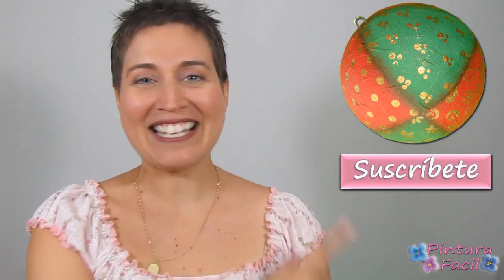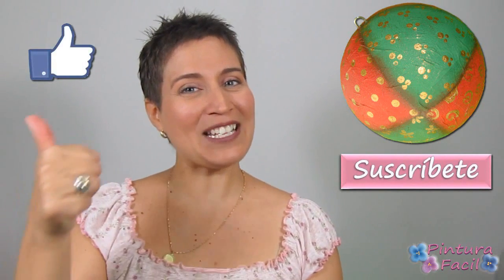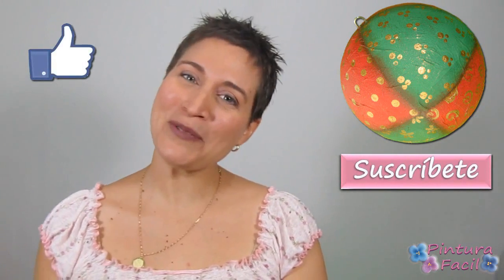The ball is almost done! Just let it dry and apply 2 or 3 layers of varnish to protect it. After that you can hang it on your Christmas tree. I hope you enjoyed making this Christmas ball with me — subscribe to our channel for more painting projects, and click like if you enjoyed this video. See you soon, bye!